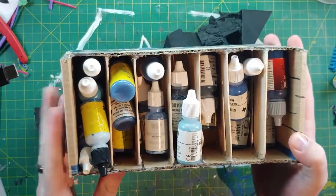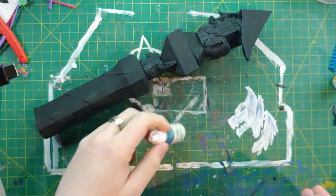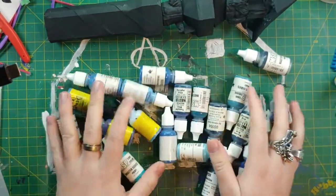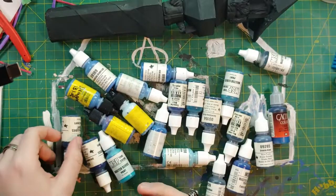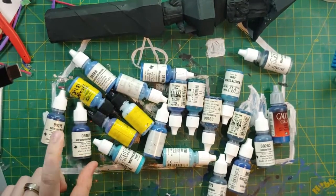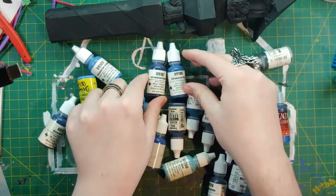First up we are going to work on the frost giant. These are my blues — unfortunately my container dropped so they got all jumbled. I used to have them sorted by shade, which would make this a lot easier. We're going to dump them out and look for the paints we want. It's a frost giant so we're going to use blue, going from dark and working up to light. I use Reaper Miniatures just because they flow nicely, have nice coverage, and I've always used them since I started getting into modeling.